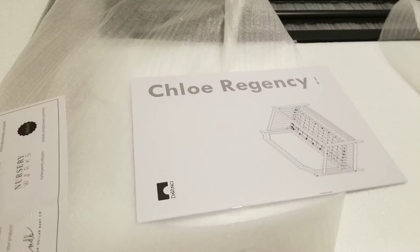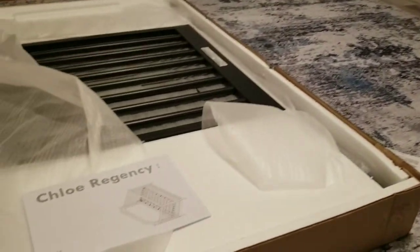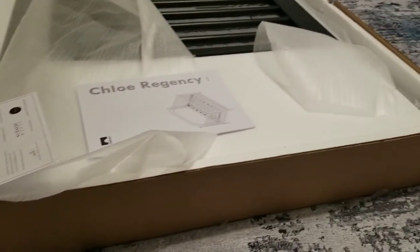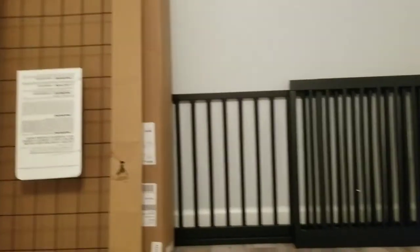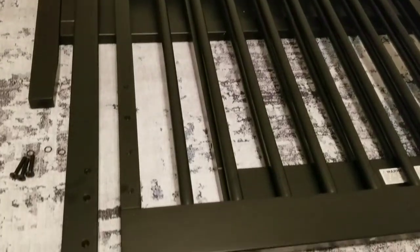This is a Chloe Regency crib from Target, 4-in-1, and the first step is to build the sides. Take the sides and get the corners, which consist of the front and the back corner, and this attaches to the big piece which is like the headboard or the backing of the crib.